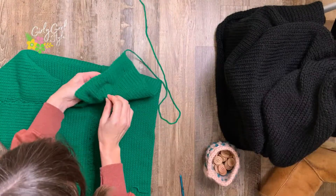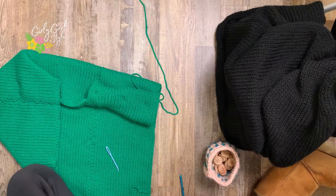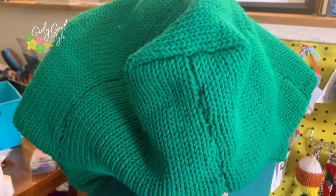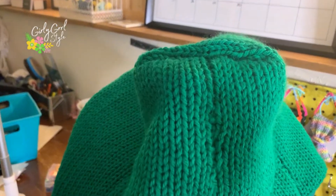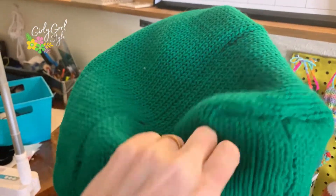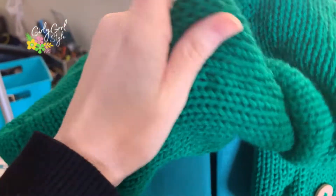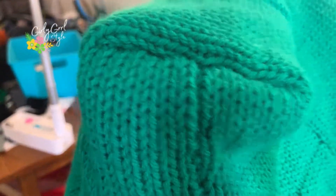For that top button, if you're going to use it structurally, make sure to go over it a few times so it doesn't pop off. As an extra finish, you can straighten out the hood point — or if you like the point, add a pom-pom. The easiest way to flatten it is on the inside: take a darning needle and one single piece of yarn, stitch across, tie it off, and tuck it. That gives you a much flatter hood, which I like the look of so much better.